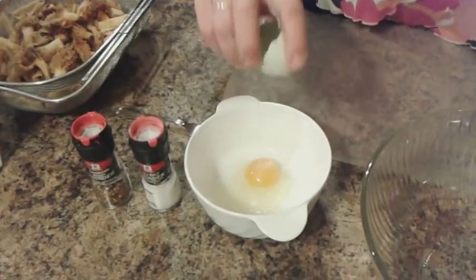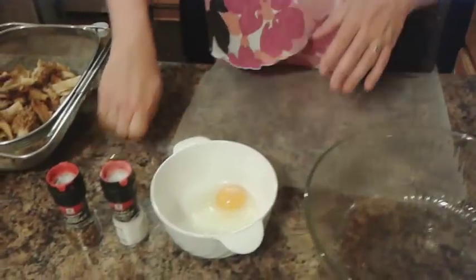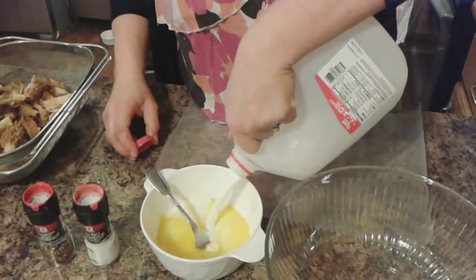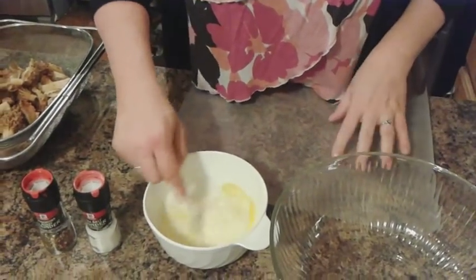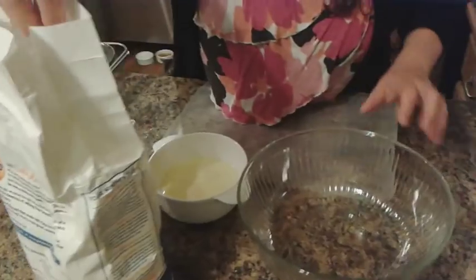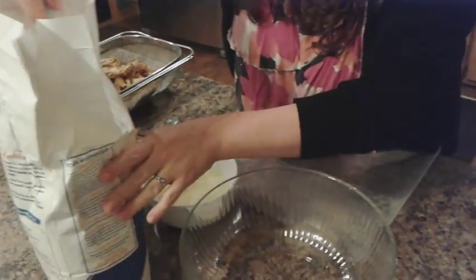Carla is going to show us how to prepare the mushrooms before we fry them. First, she has one egg — farm fresh — and we're going to break that into the bowl. We're going to mix that up with quite a bit of milk, a lot more milk than egg, since we have quite a few to fry. Alright, so we have our egg wash. Now we're going to get our flour ready. The only thing we really do to our flour is add some salt and pepper, and then when we finish we'll top them off with a little bit more.